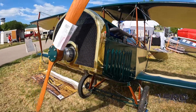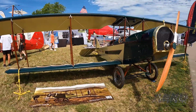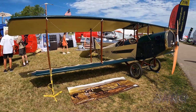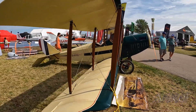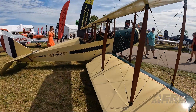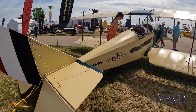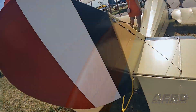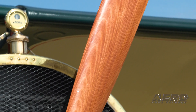Now we own the rights and we're set up to do kits. Right now we're taking orders at the show and we hope to have the first kits out in October. About a hundred of these have flown worldwide. Engine options range anywhere from HKS and UL Power to Rotax 582 — which is popular — Rotax 912 will fit, and of course this one has a Honda. The Geo Metro Suzuki was also popular.